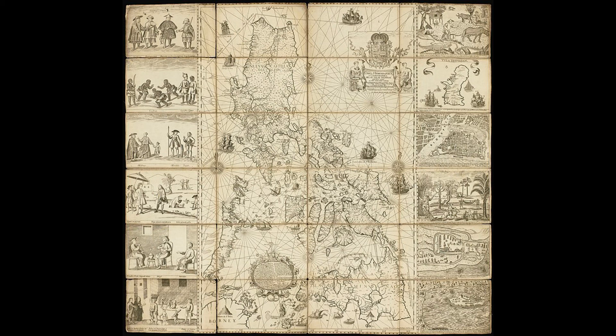Murillo Velarde also published a smaller version of the Carta Hydrographica, one that did not include the 12 illustrations on the map's flanks. This version measures 51 by 33 centimeters and was published in 1744. Excellent copies are held in the collections of the Lopez Museum, the National Library of the Philippines, and the Boston Public Library Norman B. Leventhal Map Center.